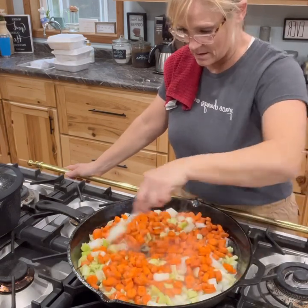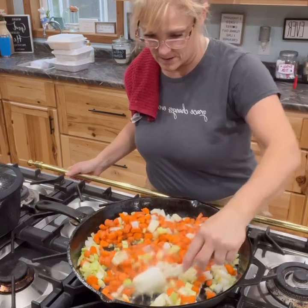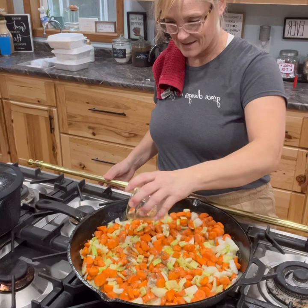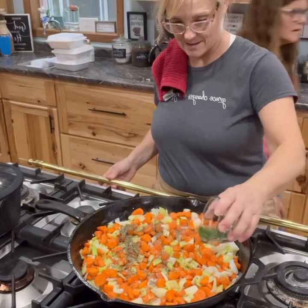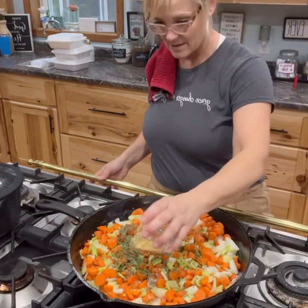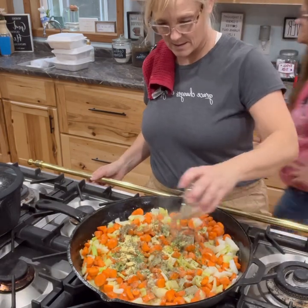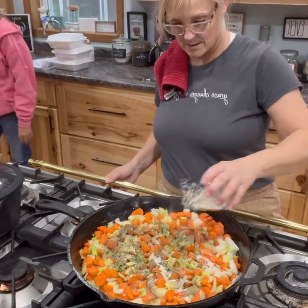Now we're going to add the spices. I added one tablespoon of Worcestershire sauce, one tablespoon of Italian seasoning mix — it's like five different herbs — one tablespoon of parsley, one tablespoon of ground mustard. I use ground mustard in everything. Then one tablespoon of pepper and one tablespoon of onion powder. Stir that all up really good.